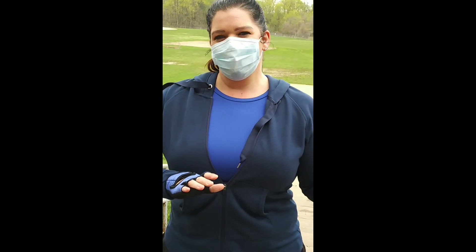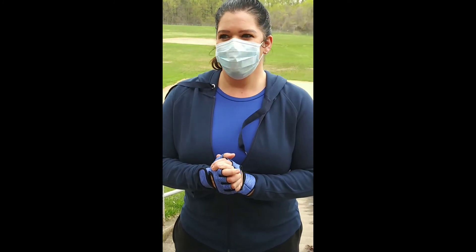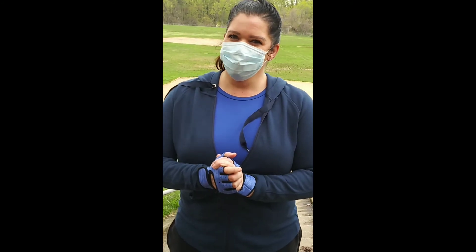Go ahead and introduce yourself. Hi, I'm Melissa. I've been training with Ali for almost seven years now, and I continue to do it no matter how much it hurts.